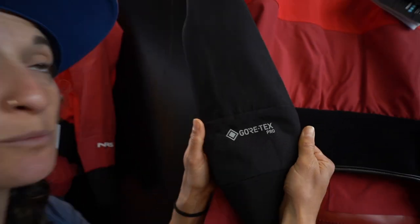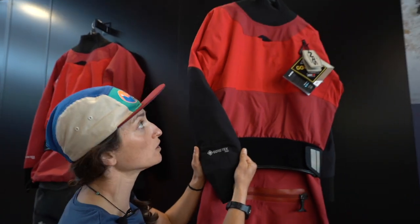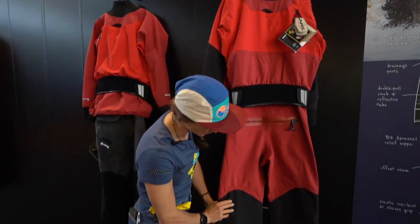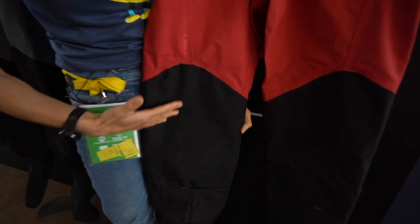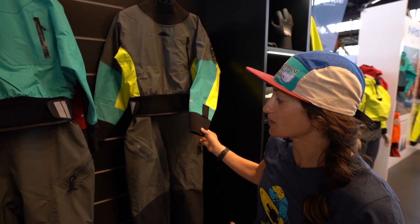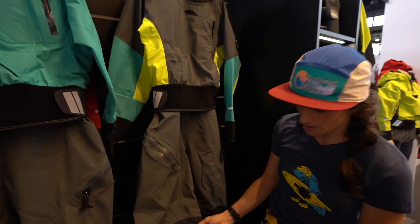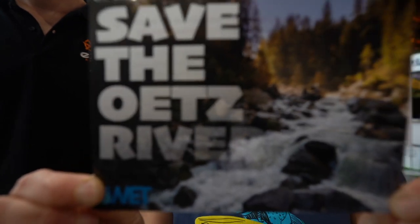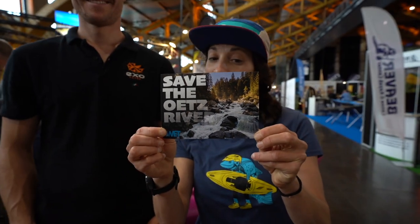Quick look at NRS's new Gore-Tex Pro line. This is the Jackal dry suit. It's got a back zip, crotch zip, and Cordura-reinforced legs and Cordura feet. They've also completely redesigned their Eclipse line — way more streamlined cut with elasticized cuffs. Do you love the Utz? Sign the petition to help save the Utz River.